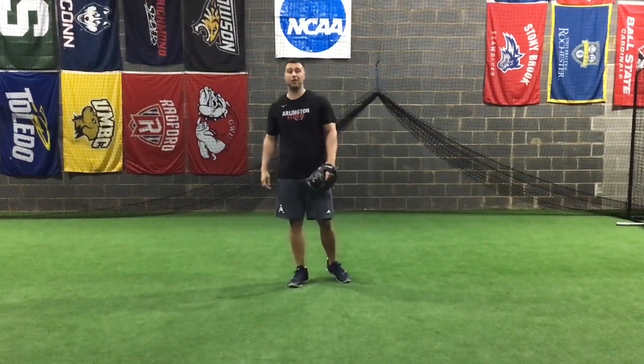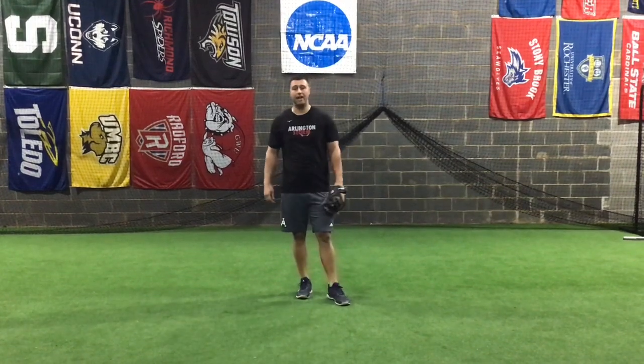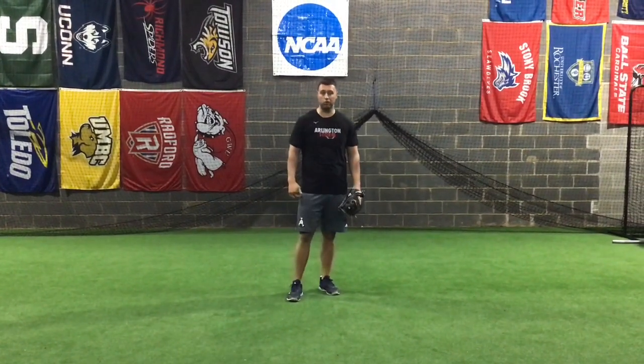Hey Arlington Storm, it's Coach Skaggs here at Primetime Baseball. We hope you guys are all staying safe and finding ways to stay active and fit and get your baseball skills rolling during this tough time.